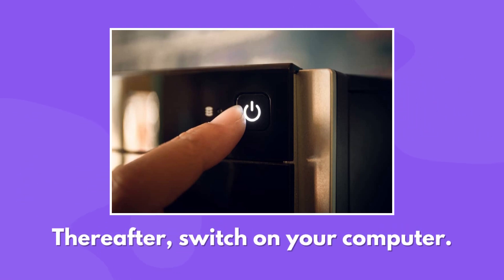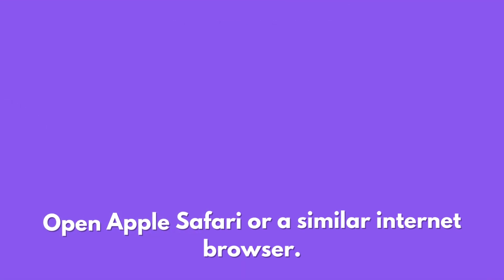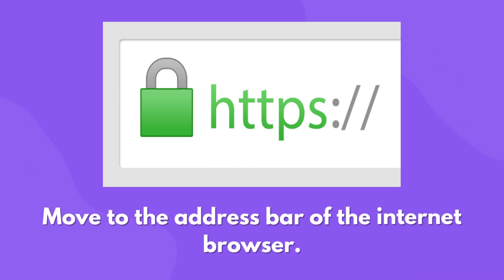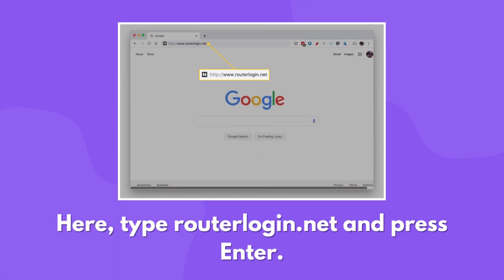Thereafter, switch on your computer. Open Apple Safari or a similar internet browser. Move to the address bar of the internet browser. Here, type routerlogin.net and press Enter.